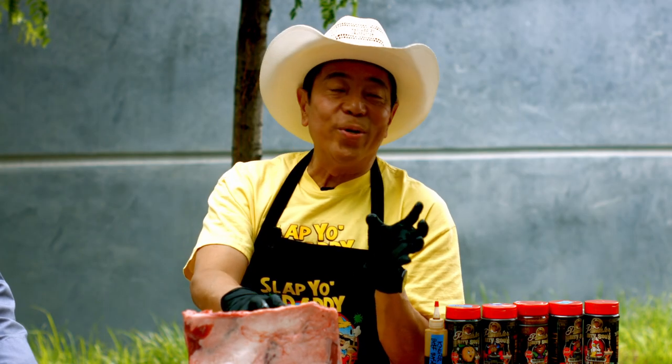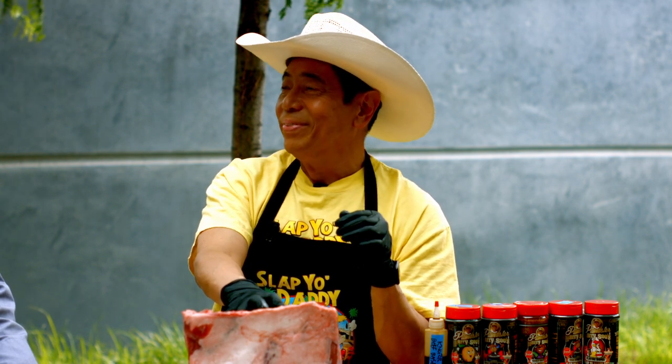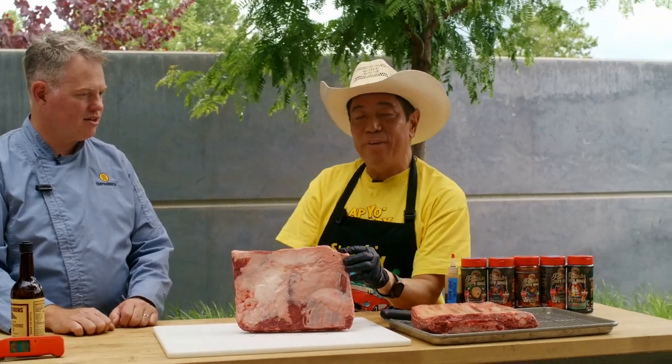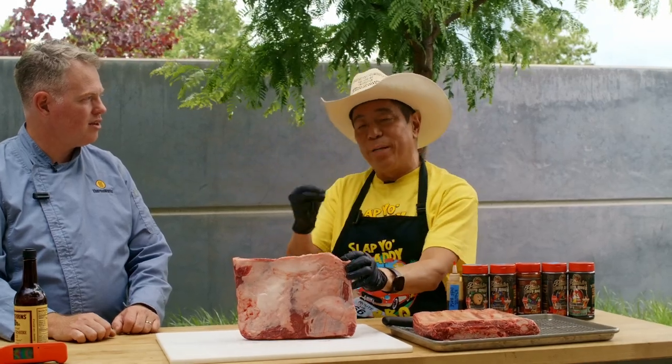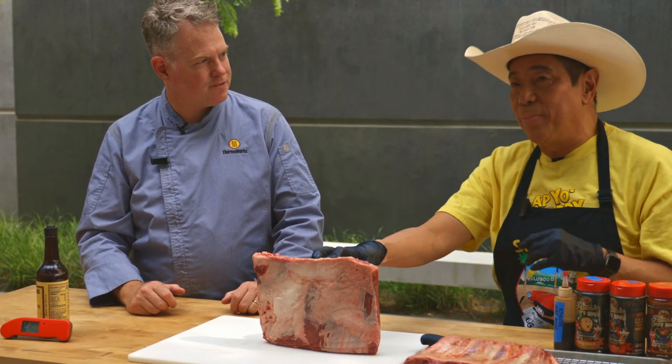We already prepared these yesterday — let's take a look at how. We've got some whole plate short ribs here. Harry, what are we going to be doing with these today? A little bit of a Slap Ya Daddy butter cola beef short ribs. This is my all-time favorite cut of beef rib to cook, and I'm going to show the exact recipe I used to win the KCBS championship.